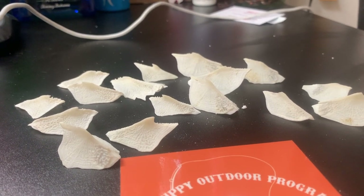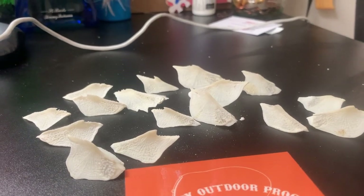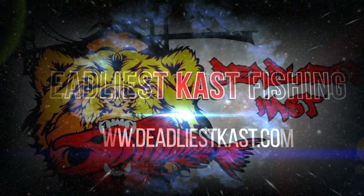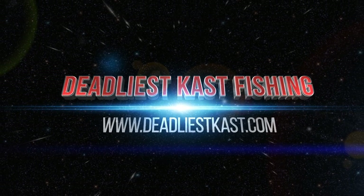Thanks for watching guys. Hope you enjoyed it. Subscribe, like, share — I'll see you guys soon in some more videos. Bye!